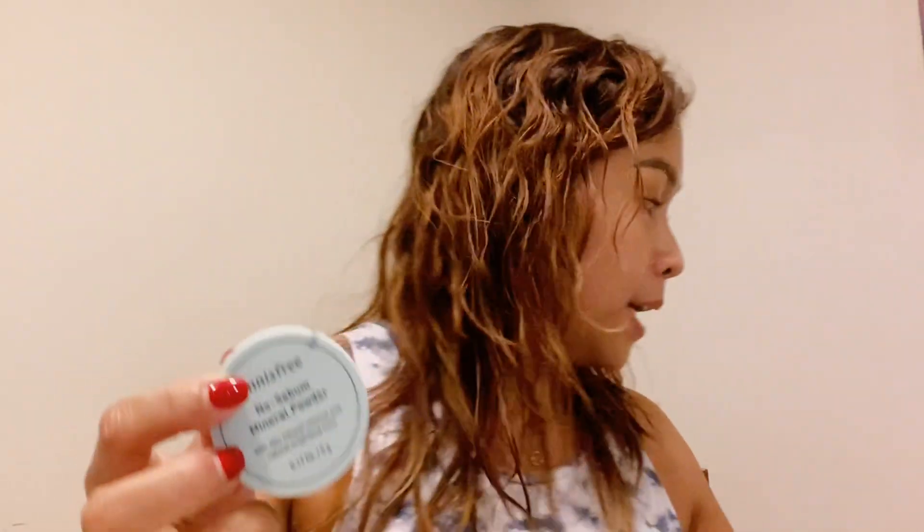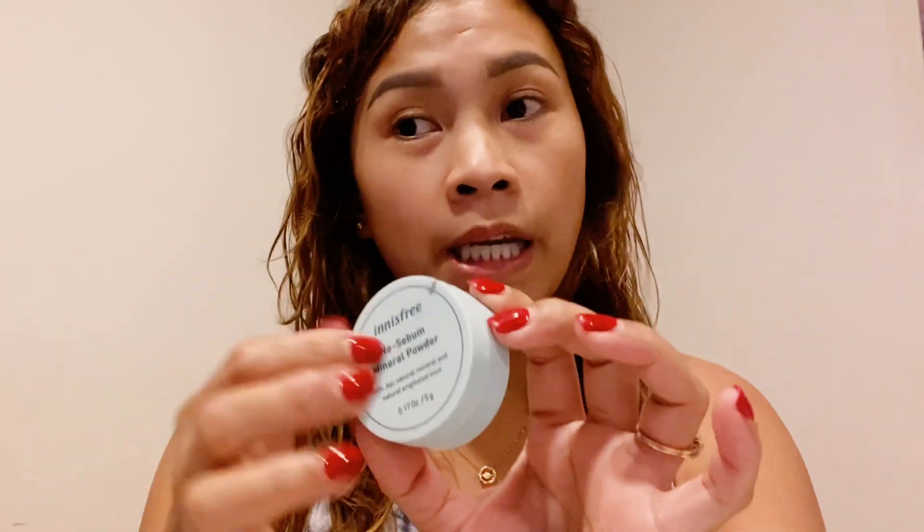Kasi ito guys, eyebrow — eyebrow yan siya. Try din natin ito guys. So ito din guys — powder mineral powder. Nabili ko lang ito ng 35 ringgit.